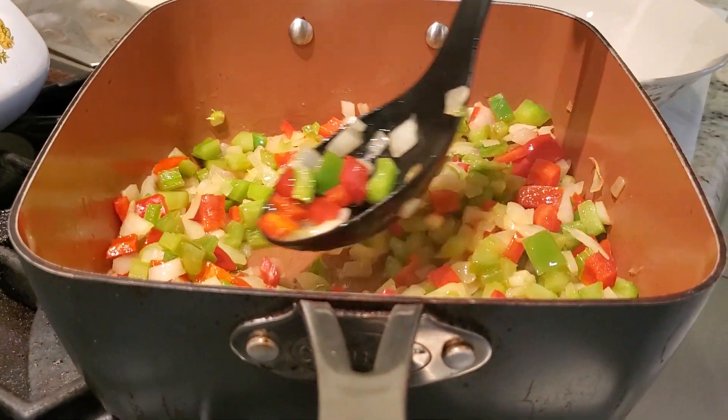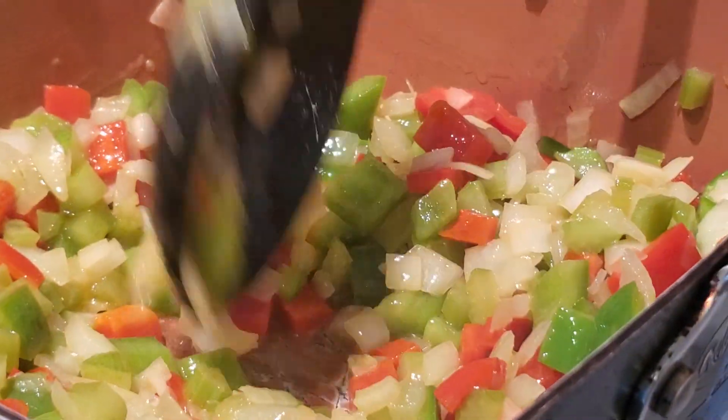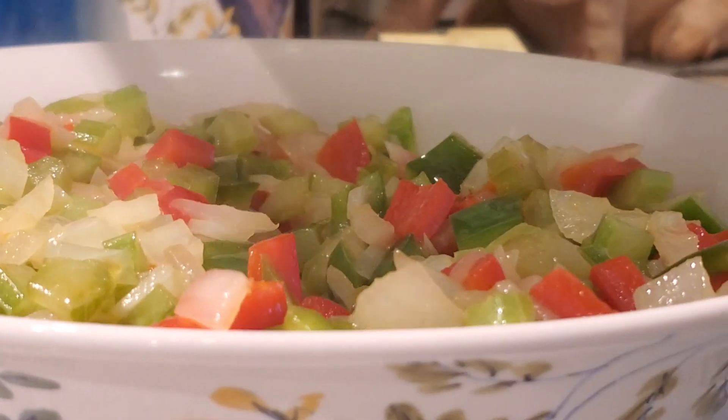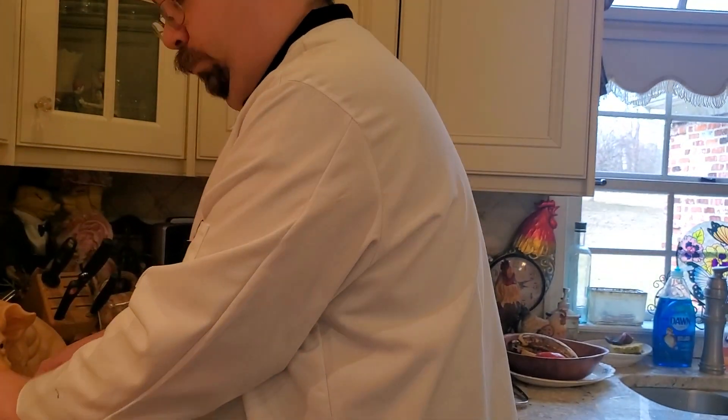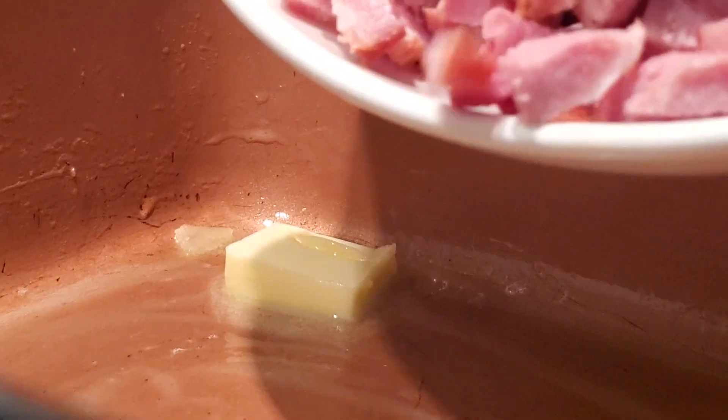Now that our onions and celery and bell peppers have been sweating and swimming in bacon grease, they're all nice and happy. We're gonna take them out of the happy zone. You want more bacon grease? You'll get more soon. Just tell them whatever they need to hear. Into our pot with a couple of teaspoons of butter, we're gonna add all that dead animal. Put that on medium heat and we're going to brown them for a good five minutes. Now, because this is jambalaya, that pot isn't big enough.